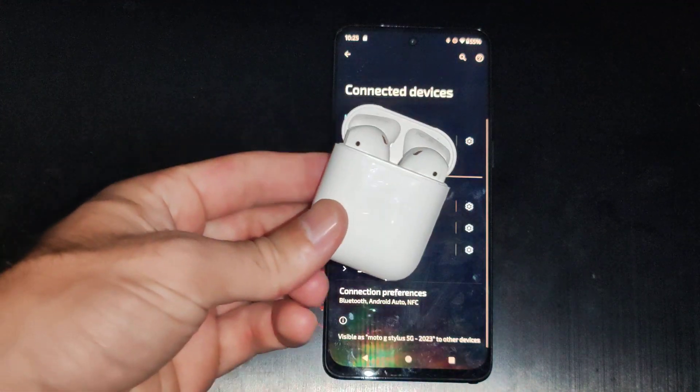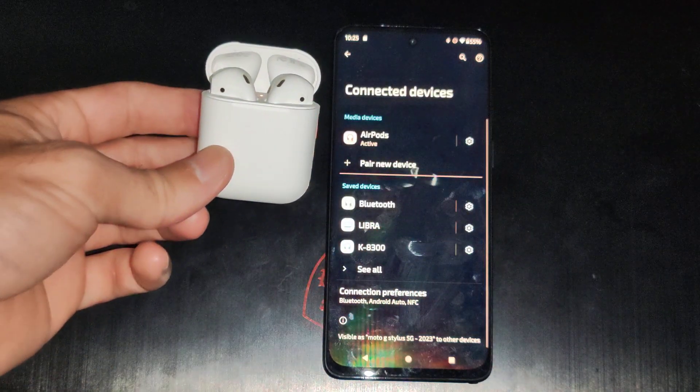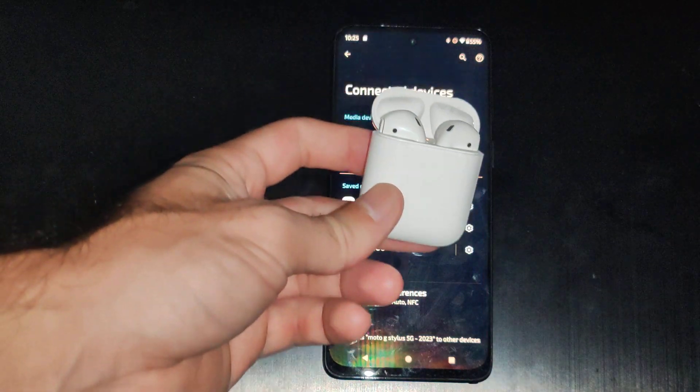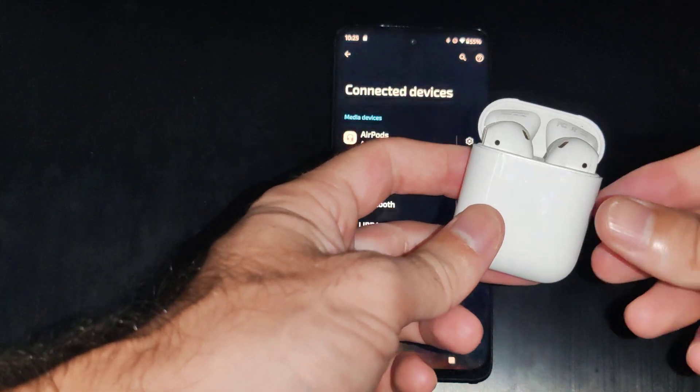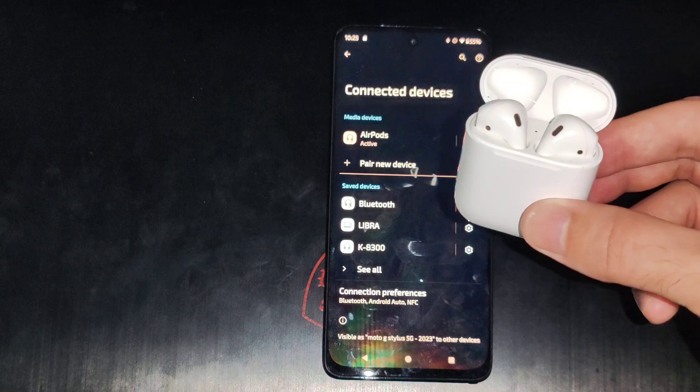And now your AirPods are going to be connected and paired to your phone. You can make calls and listen to music — you can see it's active right there. Very easy to do. Hopefully this video helped you out. If it did, leave a big thumbs up and subscribe to my channel down below.